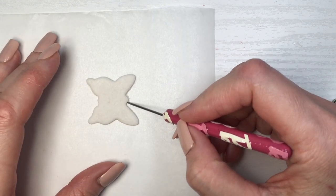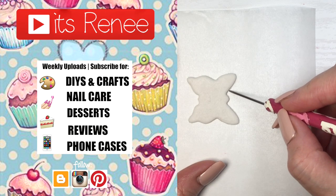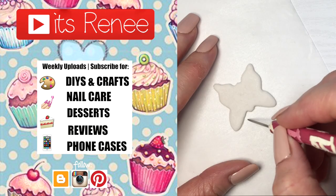Hopefully you liked this as much as I did. If you did, don't forget to give this a thumbs up, share this, and check out other tools that I've done. Subscribe for more, and thank you so much for watching. I'll talk to you later — take care, bye!